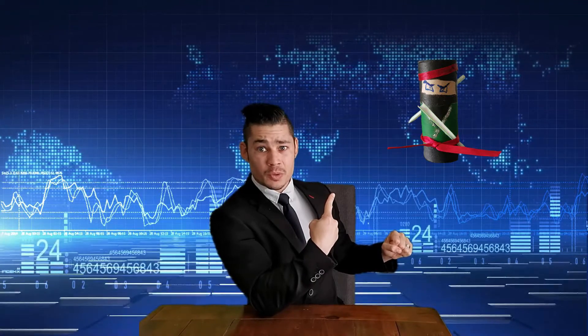This just in. Dragons have taken over the world and the only way we can stop them is by toilet roll ninjas. So let's see how we are gonna get them. Take it away, Mr. Crafter.